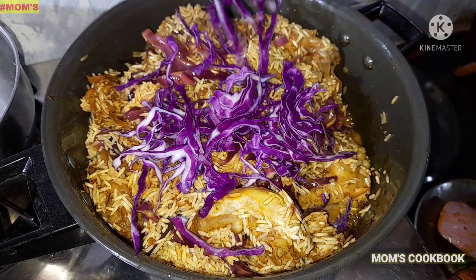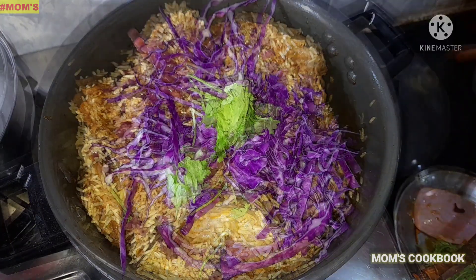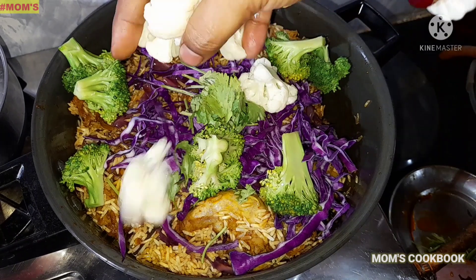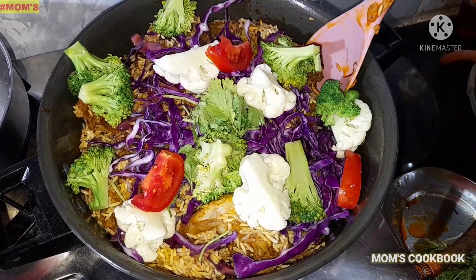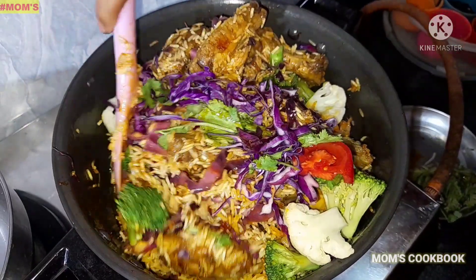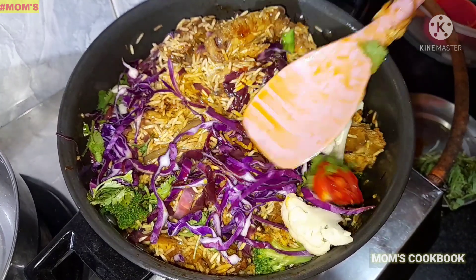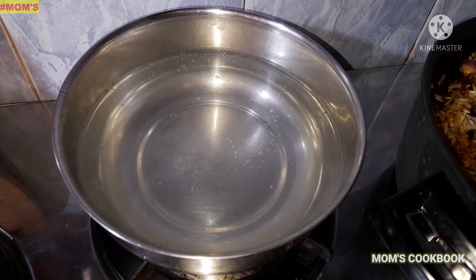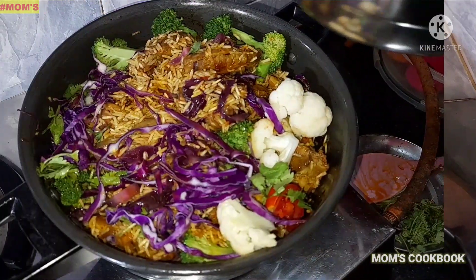I'll show you the ingredients: 1 piece broccoli, 1 piece cauliflower, 2 pieces tomato. We will need a little bit of salt — 1 piece of salt, 2 pieces of salt.